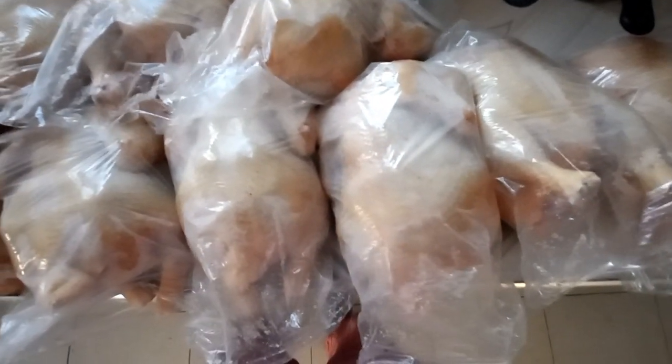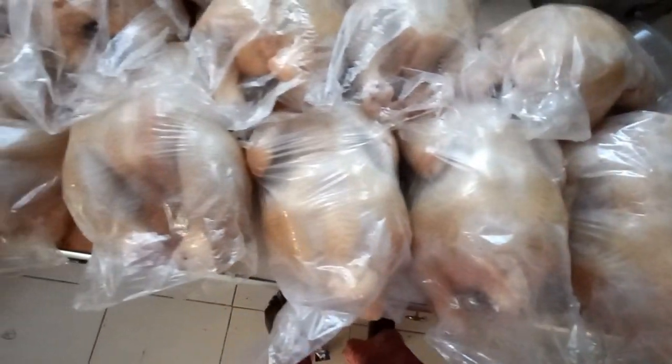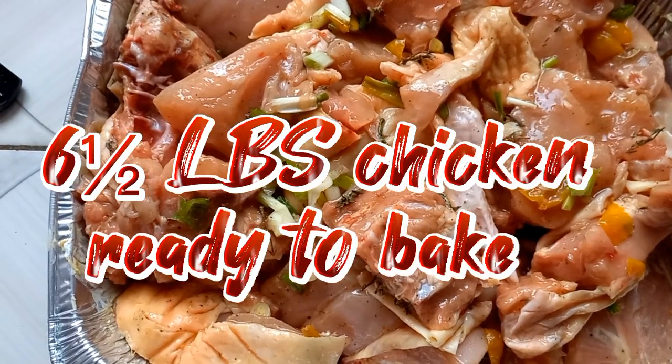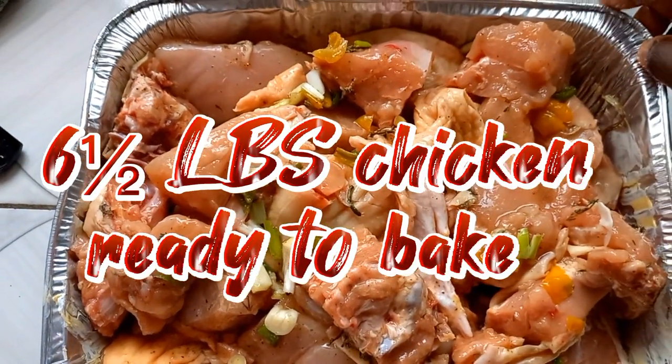Box them in there, put them in the fridge — you know, let them sit nice and cool. Then I season one, six and a half pound chicken. Look how sexy it looks in the pan!